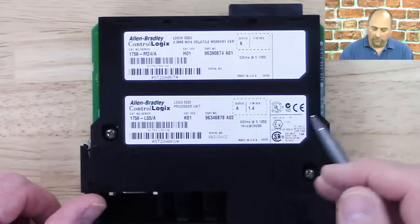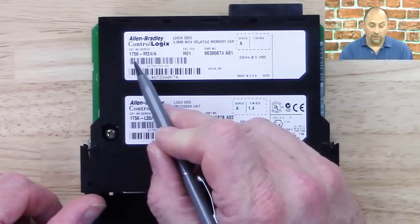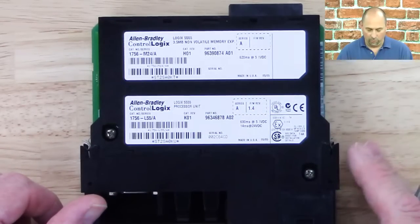The good news is with the L55, you can either buy all completely volatile memory, or you can actually buy memory that has both volatile and non-volatile — so it's like having a built-in EEPROM on the board.